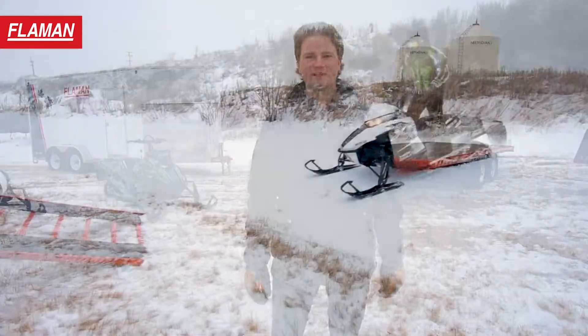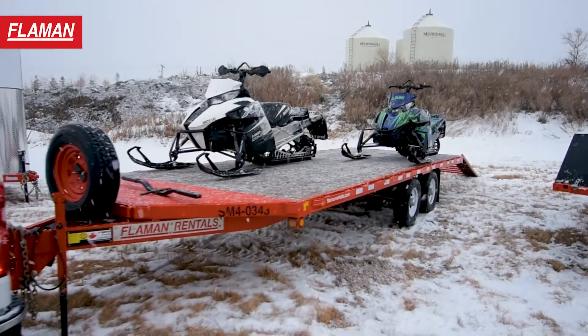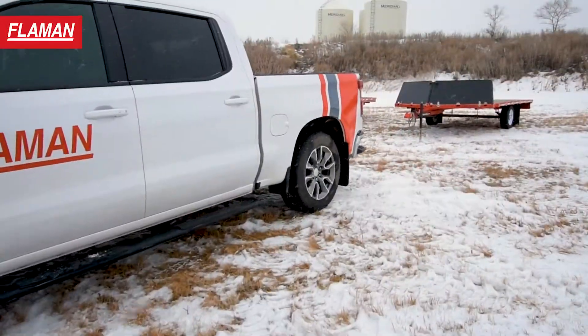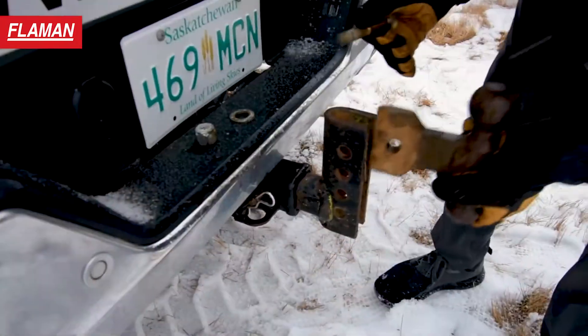Good day guys, I'm Gerry with Flamen and today we're going to be going over a few tips and tricks for loading your snow machine this winter. The first step is going to be hooking up your trailer. What you want to check is that you're using the right size ball with the right size coupler.